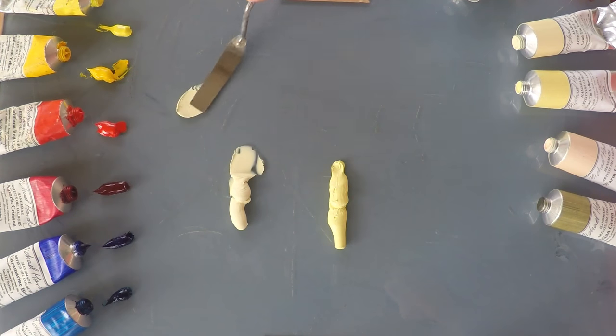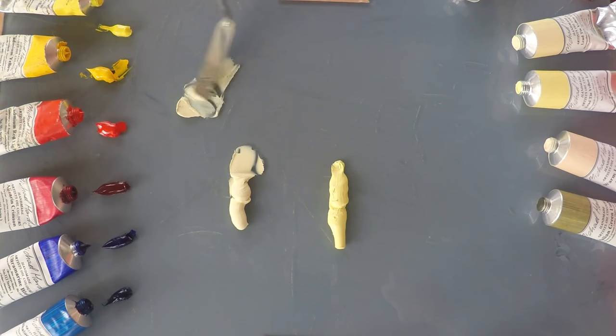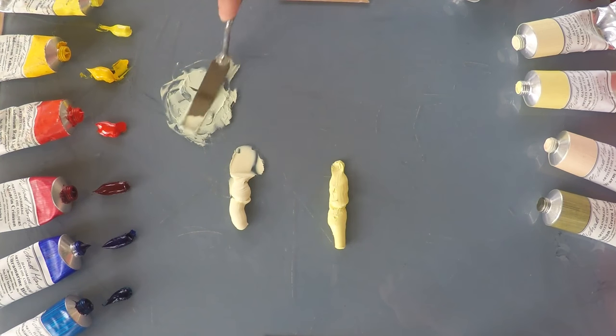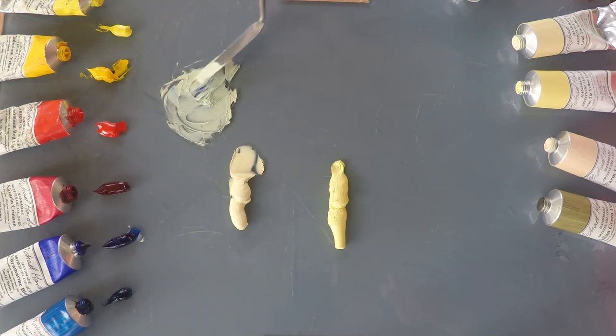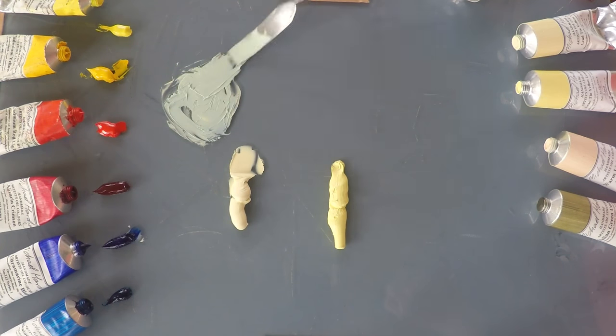I'm going to start with a little bit of ultramarine to see what kind of green these yellows will make. I'm putting a tiny bit to begin with, then I can add more as I go. It's making a really lovely, delicate light green. This is the Lead Tin Yellow Light — you can see it's a kind of minty green, a very gentle, delicate aqua kind of colour. Very pretty green.